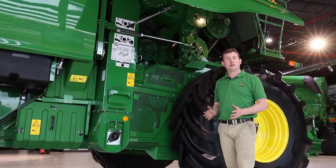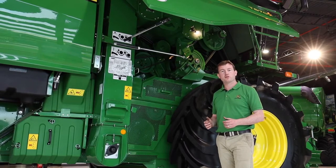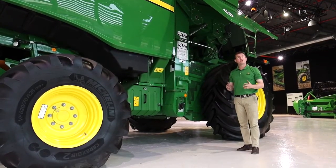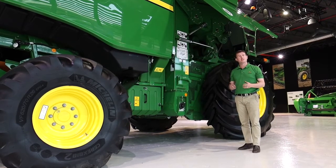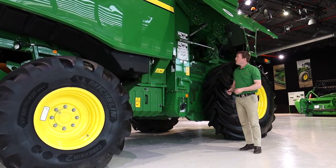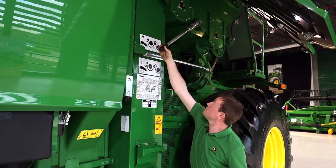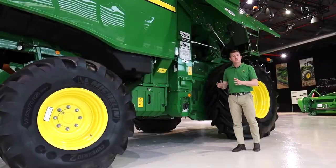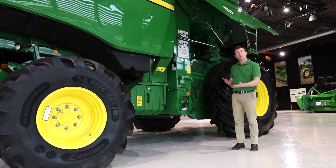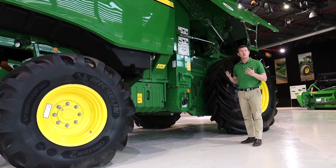Another great story in this combine is the crop-to-crop changeover process. In the new T-Series, we've made this easier than ever to ensure you're getting the maximum out of your combine even if you're combining different crops on the same day. For example, when changing from wheat to oilseed rape, you need to drop the T-separator grate into its lower position, and also drop the rear discharge beater concave into its lower position. All very simple and easy to do.